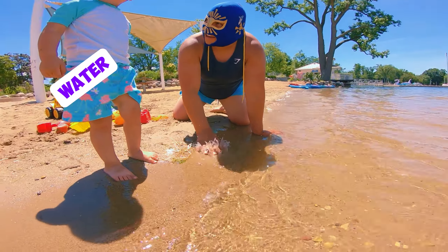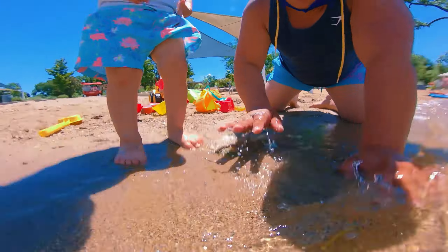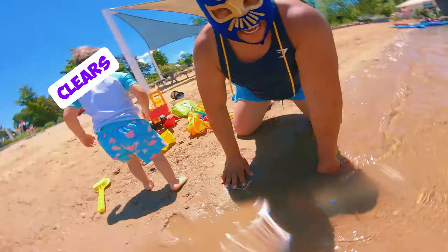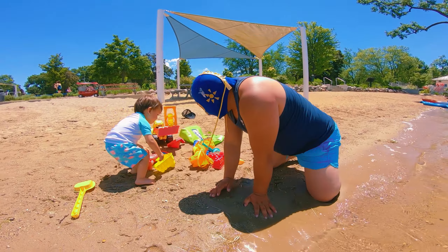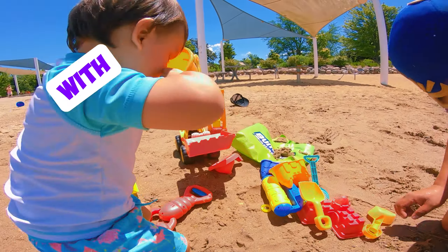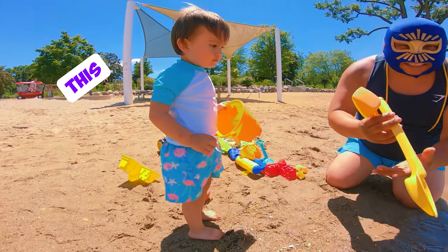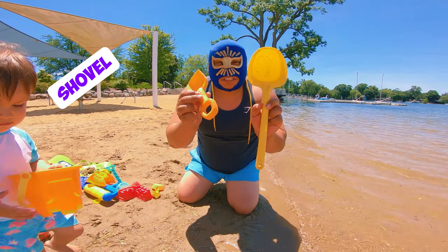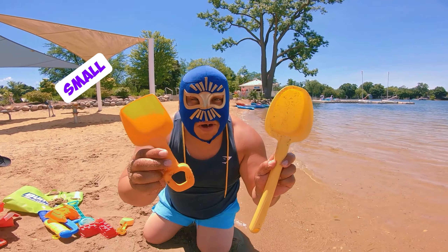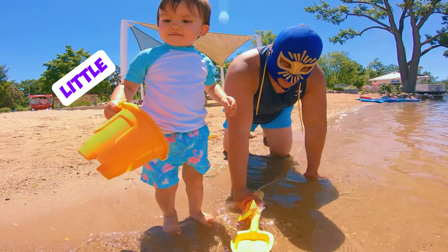Can you see the water? Yeah, he loves the rocks! Whoa, the camera went underwater — you have to shake it a little bit so the mic clears out. There you go. I have a bucket. Can we do something with the bucket? Oh, I have a shovel. Look at this big shovel, small shovel!